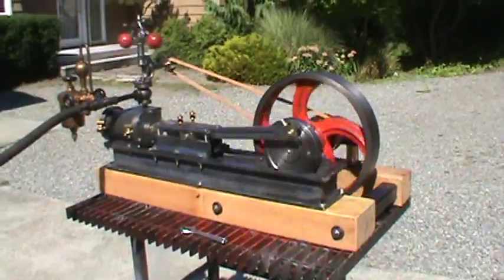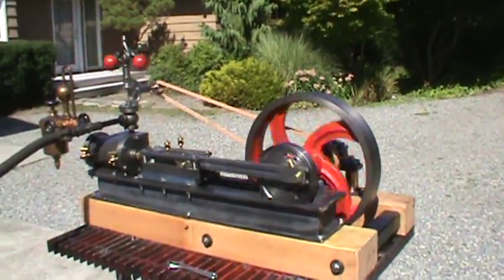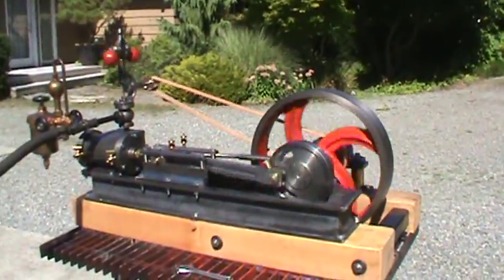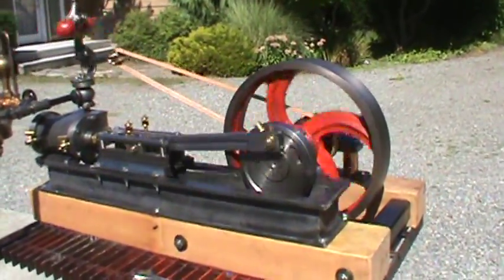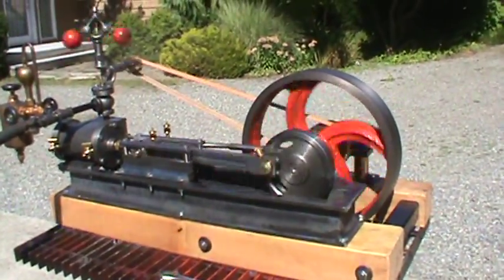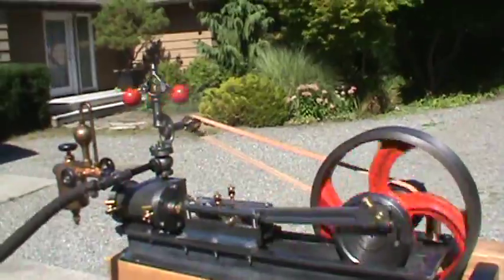Here's my latest engine. Three inch bore, four inch stroke. It's a mill engine — a copy that I reproduced of an engine that I own, an antique one, including the fly ball governor.